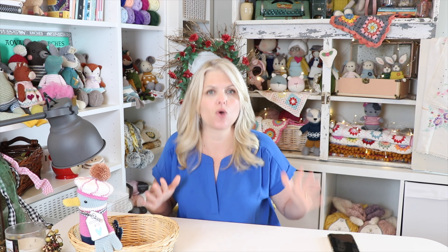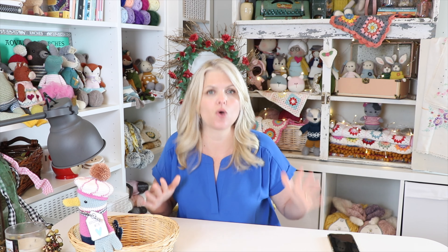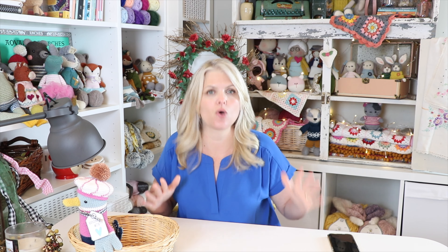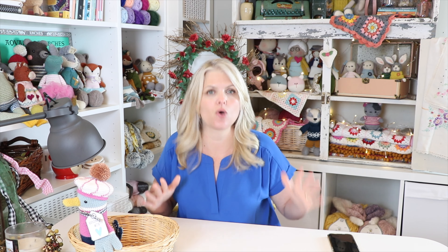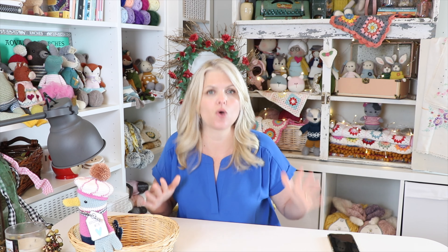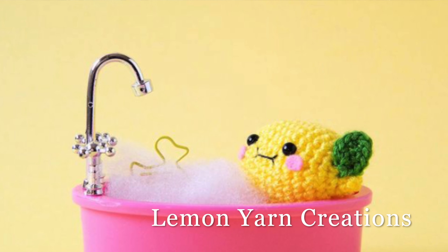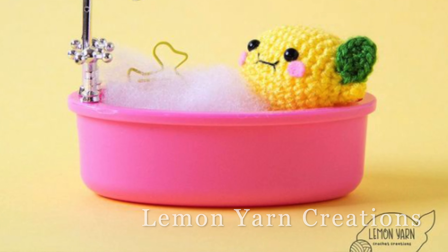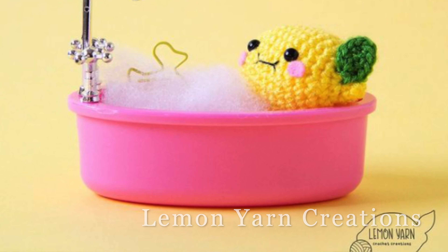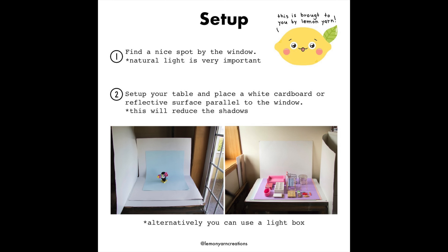Next is Andrea from Lemon Yarn Creations. She has a beautiful clean photography style and I love it so much. Andrea actually has her own photography tips — she reached out and said to use them on the blog and YouTube channel as well. She is a master of amigurumi photography. Look at that cute little lemon in the bathtub — that is so adorable. She's using more props but it's all very clean. Let's look at her specific photography tips for clean-style amigurumi photography.